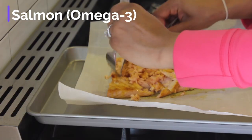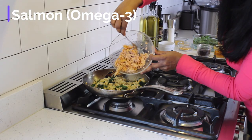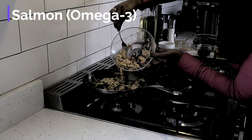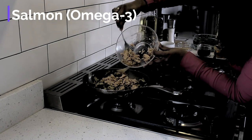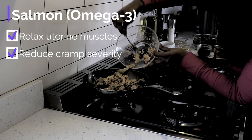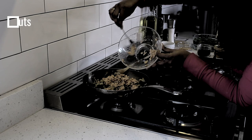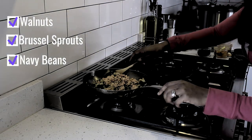Remember the salmon? Once the salmon has finished baking, I use my fork to shred it up into pieces and add it into the pan. Salmon is a great source of omega-3. Omega-3 fatty acids help to reduce the production of the prostaglandins, which are those substances that cause the menstrual pain. If you are vegetarian, good alternatives to the salmon are walnuts, brussels sprouts, or navy beans, all of which are rich in omega-3.